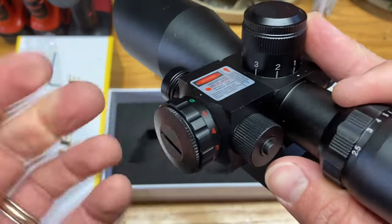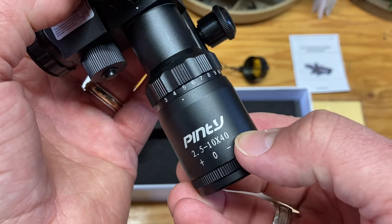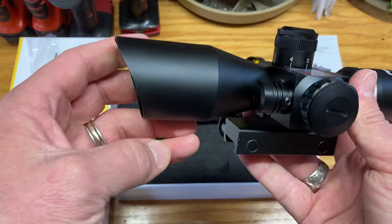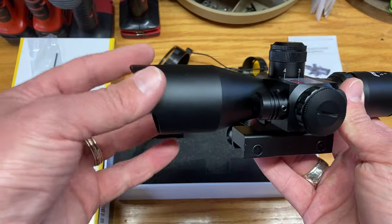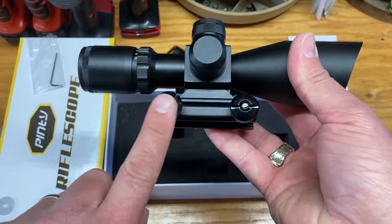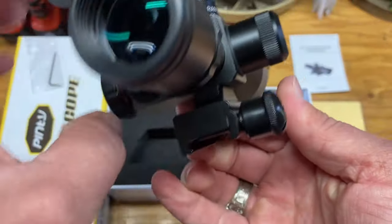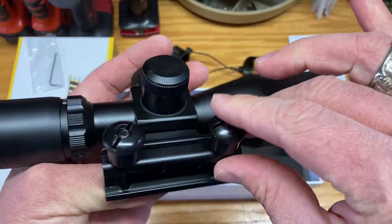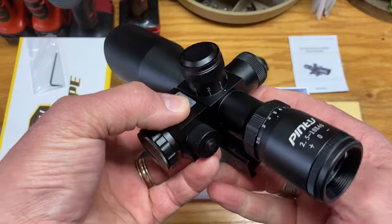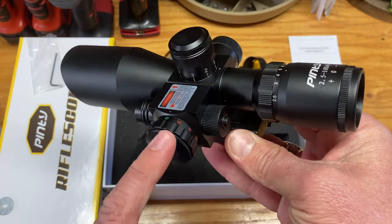It seems to work and function well. I do like the way this switch adjusts — it's pretty standard, feels nice and secure. We are looking at the Penty 2.5 to 10 magnification, 40 millimeter objective. I really like how they have this shroud kind of extending off the top of the objective lens — I think it looks really nice and tasteful. With this having a unibody mount, you don't have two separate scope ring mounts, it's all one piece. I think this is a really great, secure package — excellent for a carbine or any of our 22 rifles.